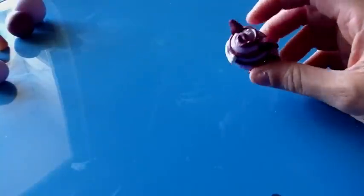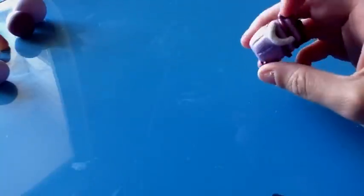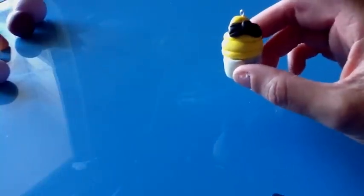Hey everyone, welcome to part 2 of my Alice in Wonderland series. Today I'm going to show you how to make the Cheshire Cat Cupcake. This is one of my most requested tutorials ever, so I'll show you what you need. If you missed part 1 of the series, please check it out — I showed how to make the Alice Cupcake.